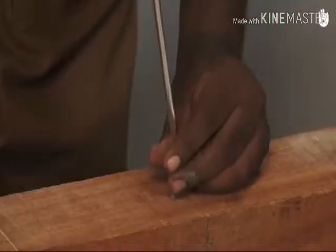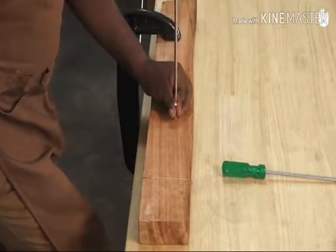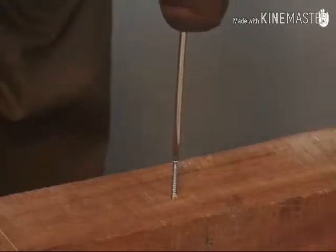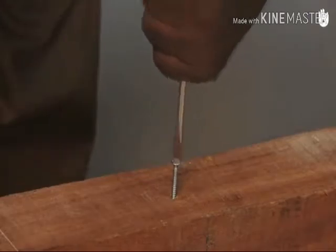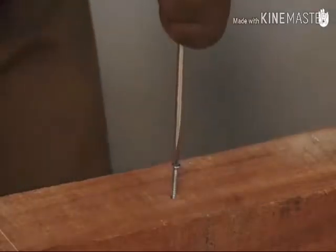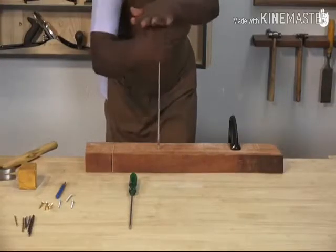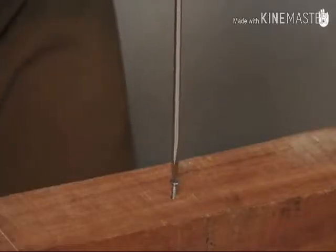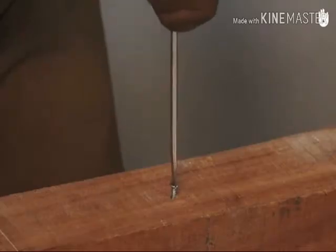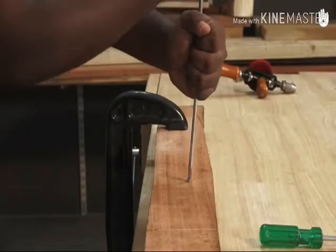Place the screwdriver on the screw and apply firm, steady pressure. Twist the screwdriver clockwise and push the screw slowly into the hole. Always use a screwdriver that matches the size and shape of the screw. A small screwdriver used on a big screw lacks driving force and can slip out of the slot, chewing up the screw head. If the screwdriver is too wide, you could end up tearing the wooden surface.